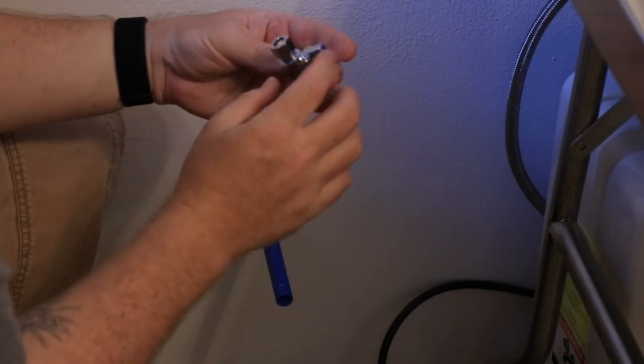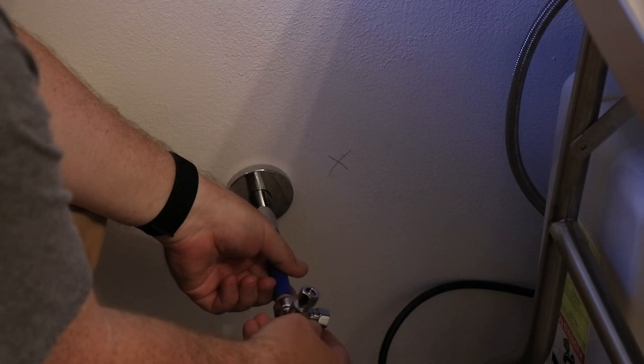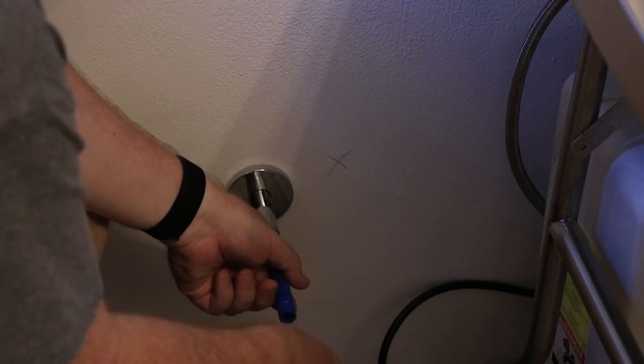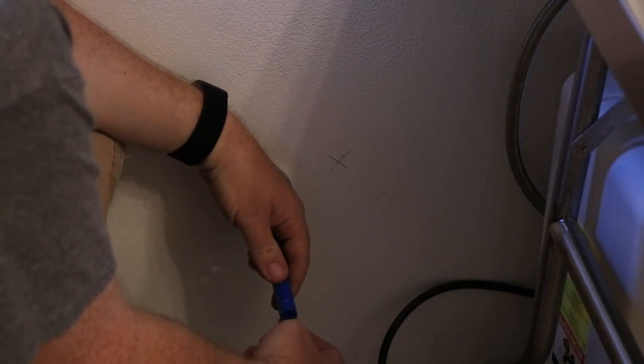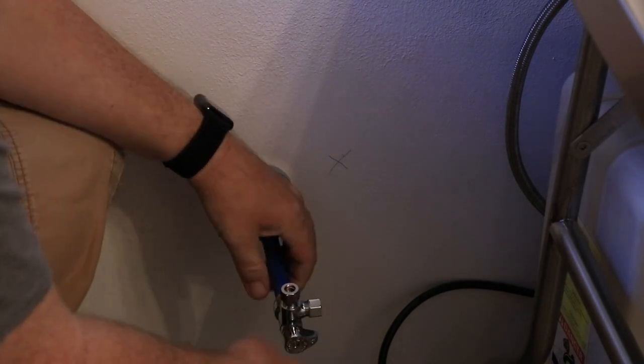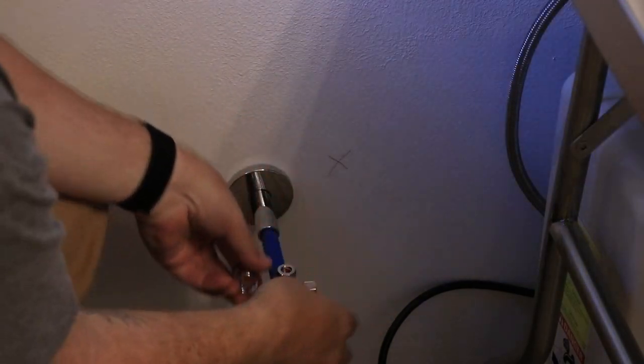Now the next thing I use is this SharkBite valve. It's got two outlets on it. What I was wanting to do is split the cold water line two ways — one way is going to go to the little four-gallon water heater that I bought, and the other cold line is going to go straight to the cold water input on the sink faucet.